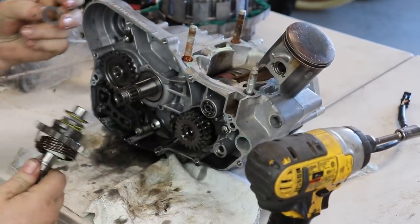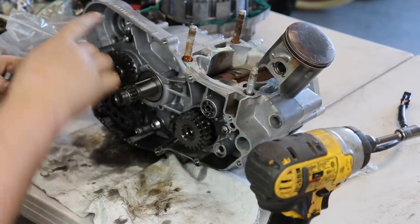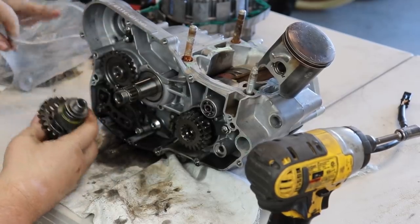Make sure when you're taking these motors apart that you get all the washers — there are some hidden washers in a few places and you don't want to lose those.